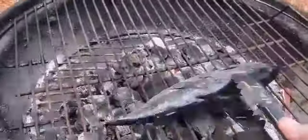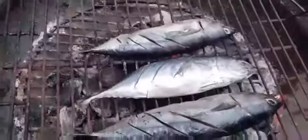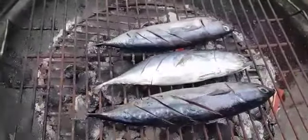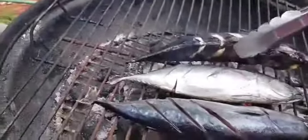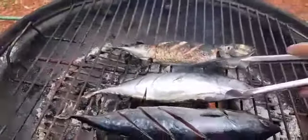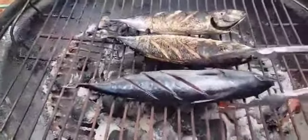When the grill is hot and ready, I put the fish in. One simple tip for grilling fish: if it won't let you turn it over, don't turn it over, otherwise part of the skin will come off. It tells you when it's ready — when you try to turn it and it won't let you, don't force it.